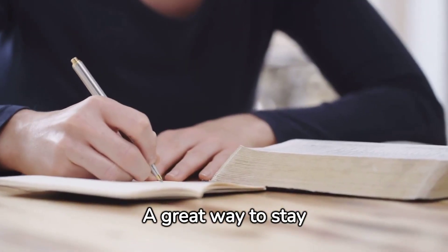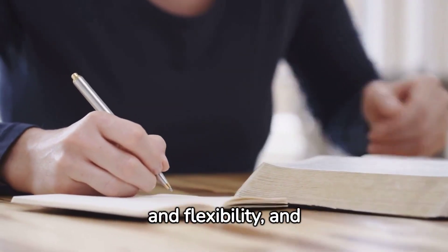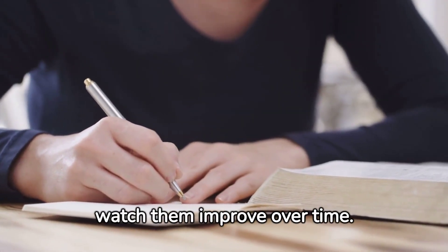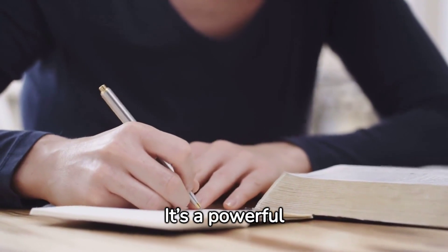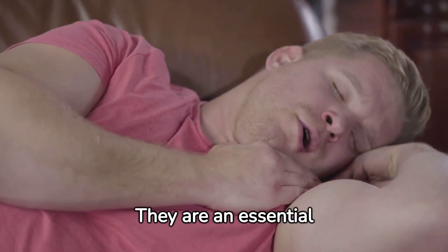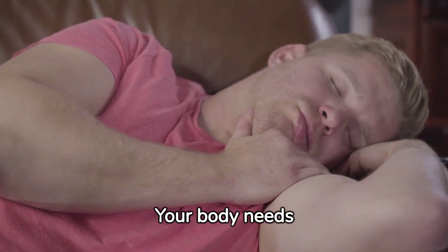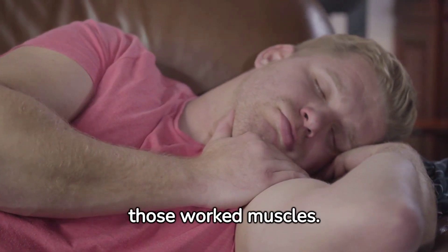A great way to stay motivated is by tracking your progress. Measure your strength, endurance, and flexibility, and watch them improve over time — it's a powerful motivator. Take rest days; they are an essential part of your fitness journey. Your body needs time to recover and rebuild those worked muscles.